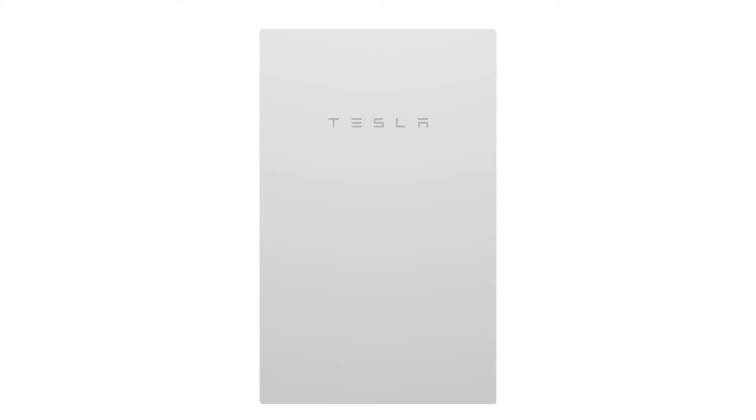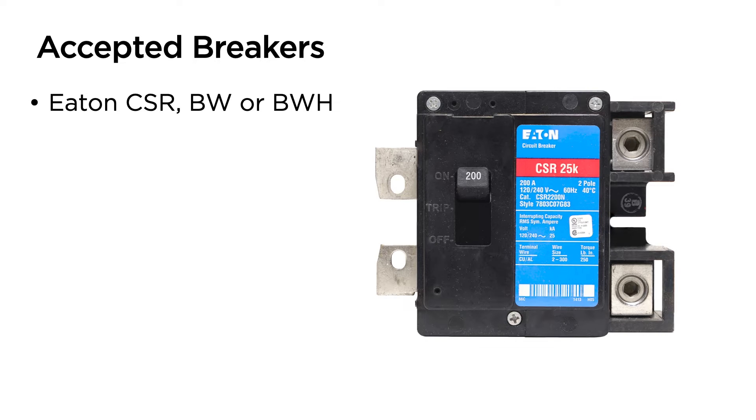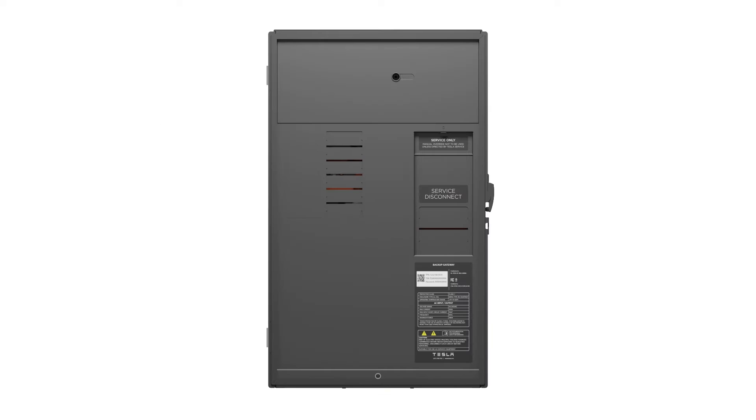Behind the enclosure, the dead front has knockouts for breakers mounted on the internal panel board kit and for an optional main breaker. The Backup Gateway 2 can accept Eaton CSR, BW, or BWH type breakers rated between 100 and 200 amps to act as the main service disconnect. There is a service-only manual override switch accessible behind a window on the dead front. The reset button and status LEDs are located near the top of the unit.